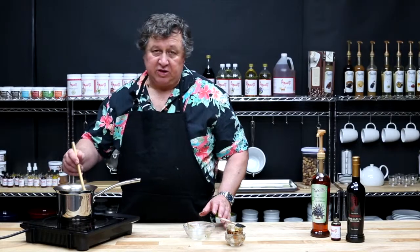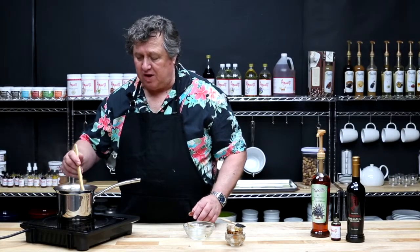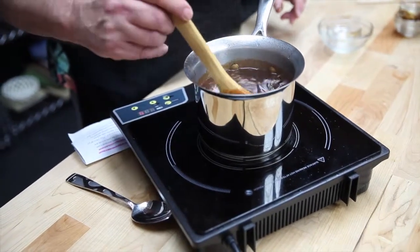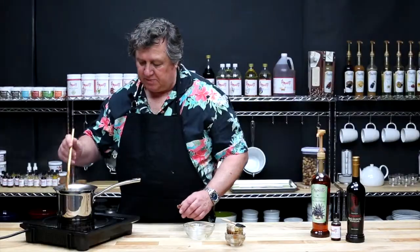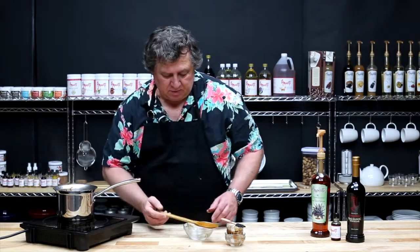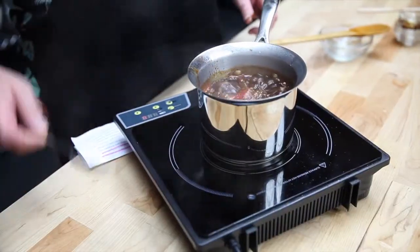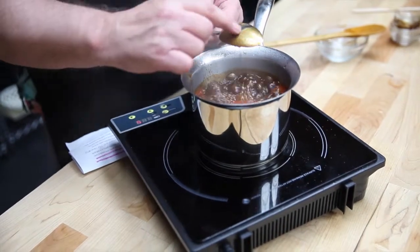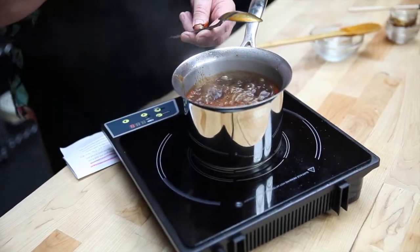Allow the sauce to simmer for anywhere from 2 to 5 hours until it becomes rich and thick. You can test this with a metal spoon — coat the back of the spoon, make a line through it, and make sure the line doesn't close.